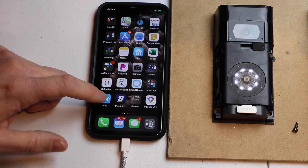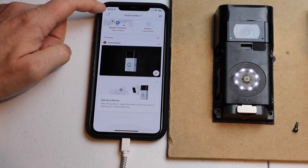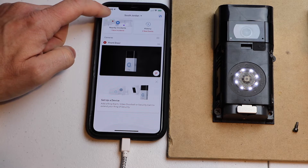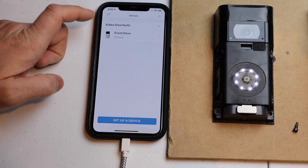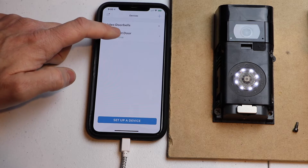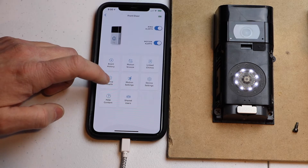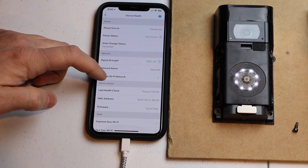Next we're going to open the Ring app. Click on the menu at the top left-hand side where the three little lines are. Go down to devices and touch that. Then tap on your doorbell — mine's called Front Door, so I'm going to tap on that. Next, touch Device Health, then go down to Change Wi-Fi Network.